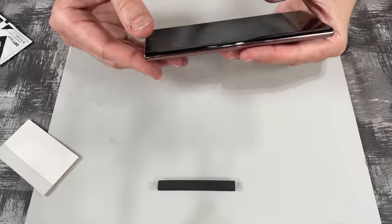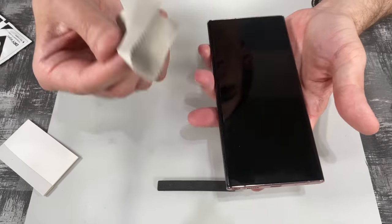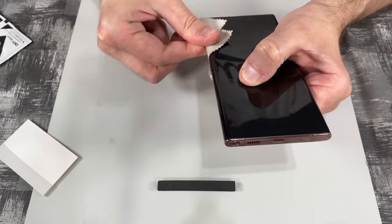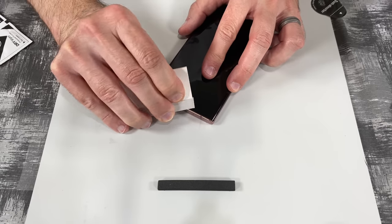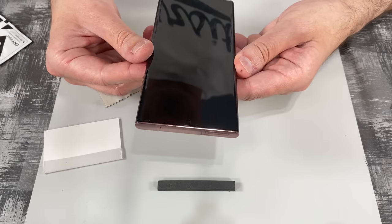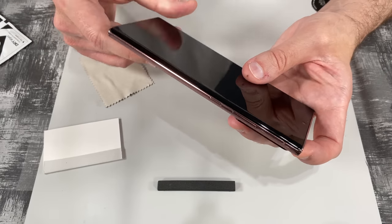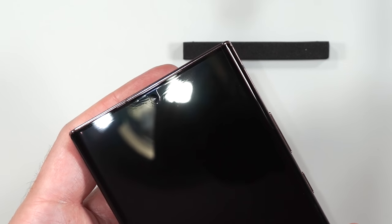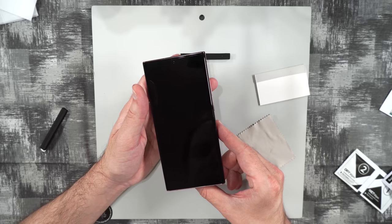We smooth down the sides and wipe over the edges again to push them down. There's a slight bubble at the bottom that we push out. That is a bubble-free installation — I don't really see any bubbles and the edges seem to be staying down pretty well. It covers almost all the screen. I do see a little orange peel wrinkling up at the top, but it's not a huge deal.